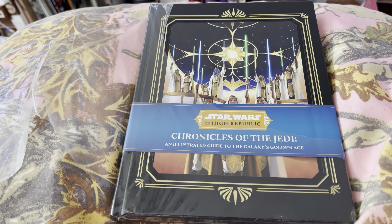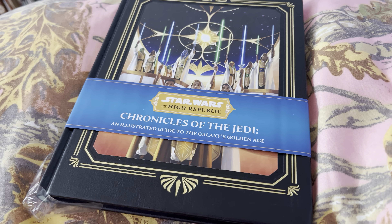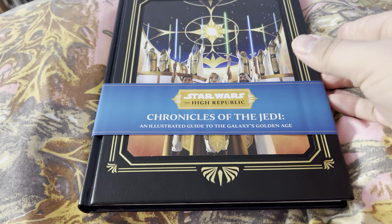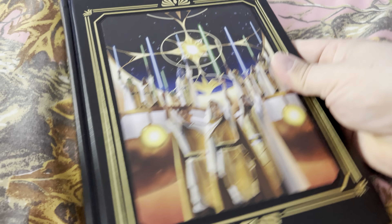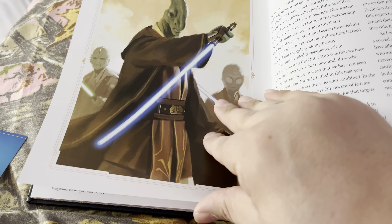It's time for this book to be looked at. We got Star Wars: The High Republic - Chronicles of the Jedi, an illustrated guide to the galaxy's golden age. It's a beautiful cover book. Take that off because that's a waste. Let's go to the back and see if there's an index. Hop on your TV and check this out with me — I have not looked at this yet.